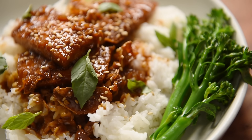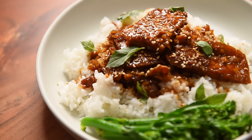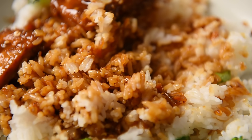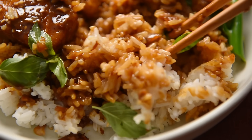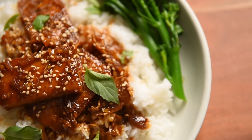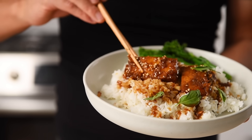When the sauce is simmered for that amount of time, it really intensifies all of those incredible components — like the garlic, the ginger, the crushed coriander seeds, and a little bit of that cinnamon flavor from the cinnamon stick. Served over a bed of fluffy white rice and a side of beautiful broccolini, you have yourself a delightful meal that's rustic and simple, yet has complex flavors.